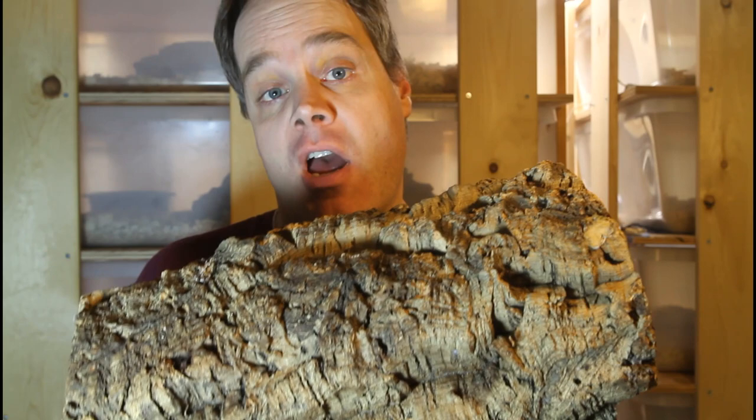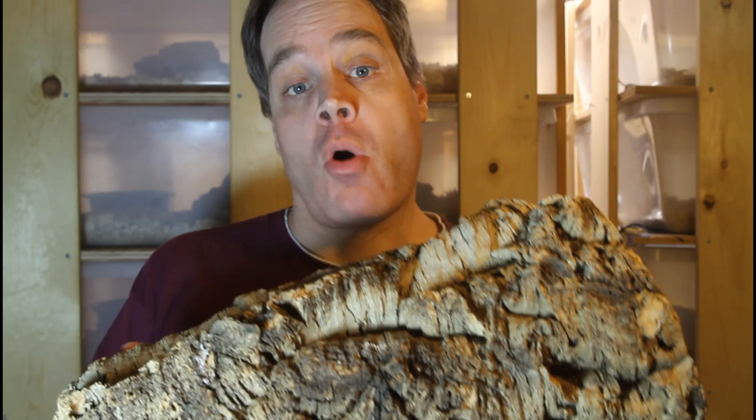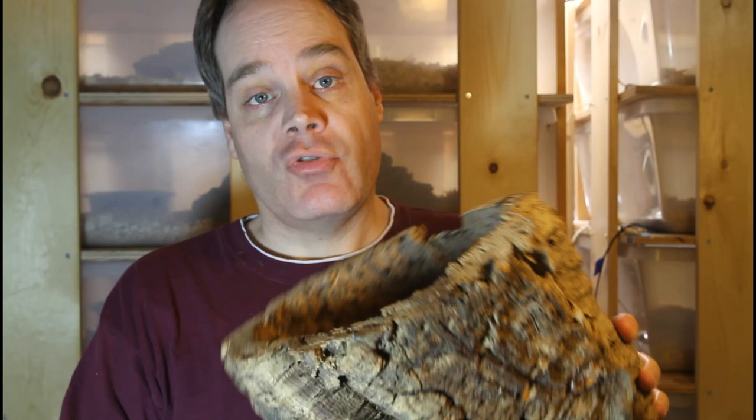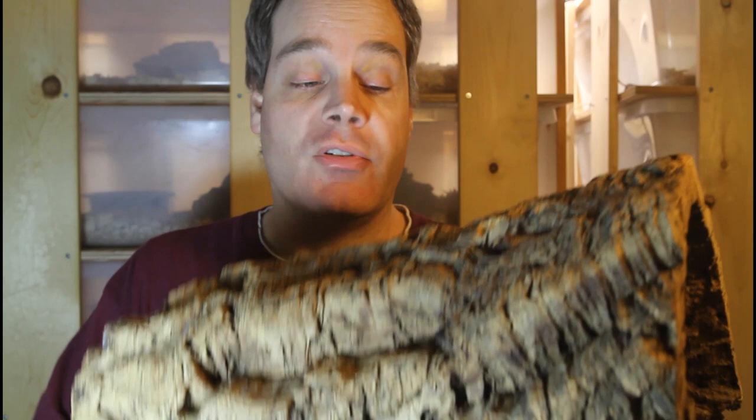The preferred naturalistic hiding place I use in a lot of my boa enclosures is cork bark. This is the bark of a cork oak tree, also traditionally used for making wine corks. You can get it in several different shapes — including rounds, which is basically the whole bark as it occurs across a branch or limb of the tree. The rounds are useful for larger boas that can hide within the tube itself.